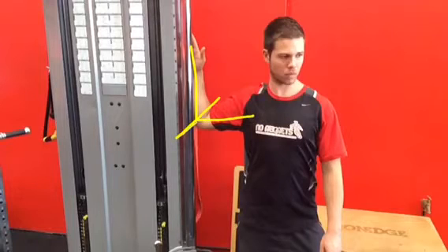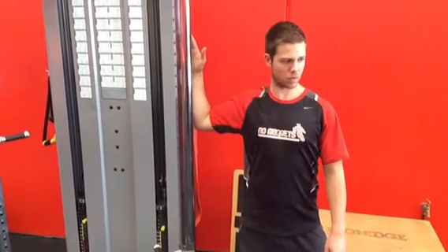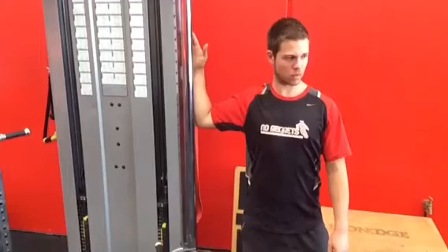The forearm pushes into a door frame or anything like that, and then your body turns away from it. Don't take the stretch to pain — just take it to the point where you feel it.